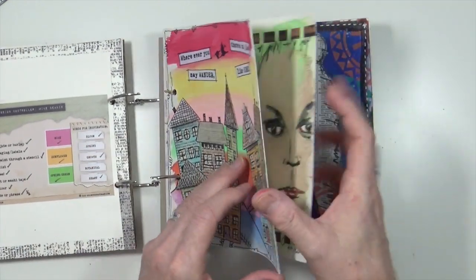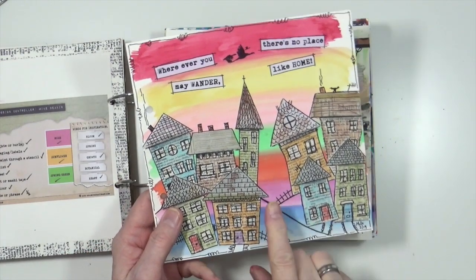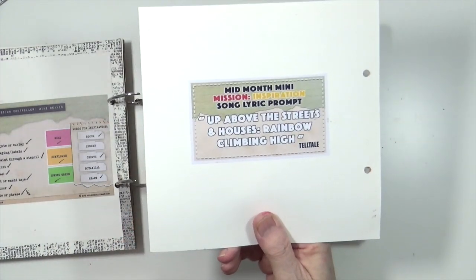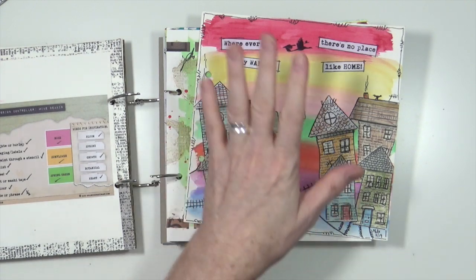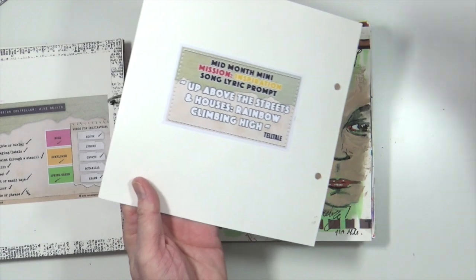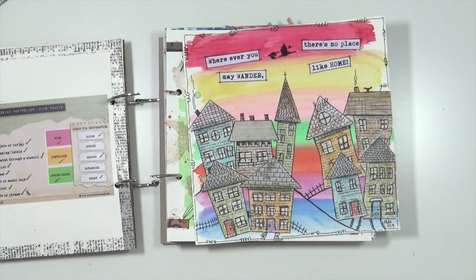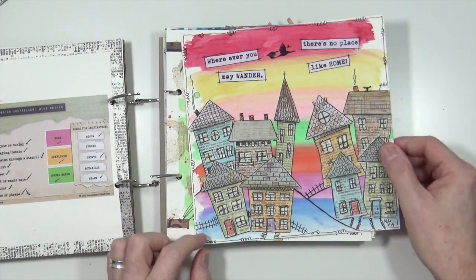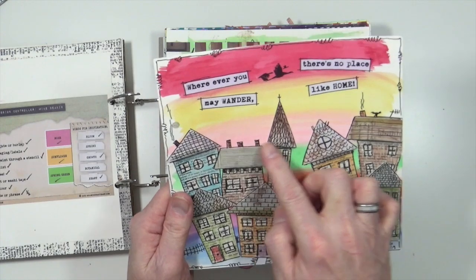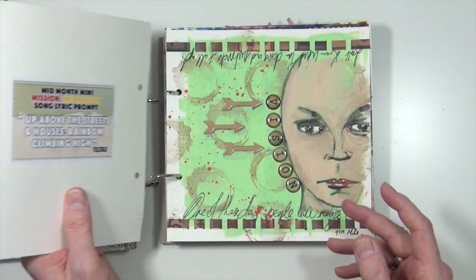The mid-month mini-mission for March was 'Up Above the Streets and Houses, a Rainbow Climbing High' — the theme song from a UK children's programme called Rainbow. Hence the rainbow in the background, and it mentions the rainbow. I did some whimsical houses — cut out of book text and bits of ephemera with drawings over the top to create the houses. 'Wherever you may wander, there's no place like home.' Whimsical and cute.